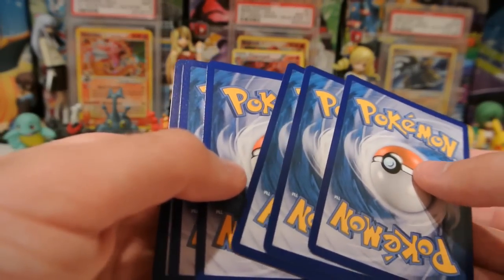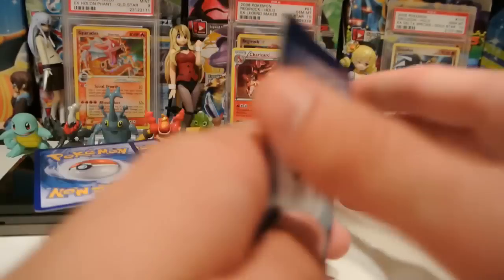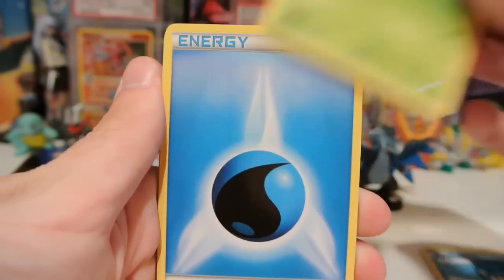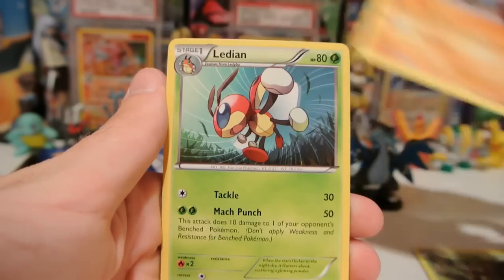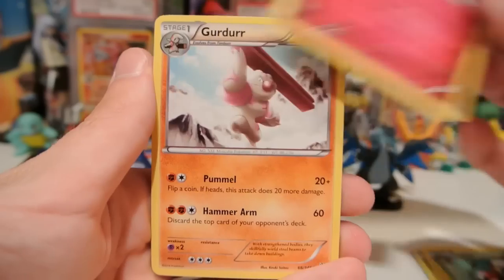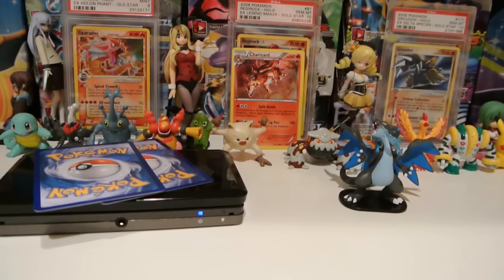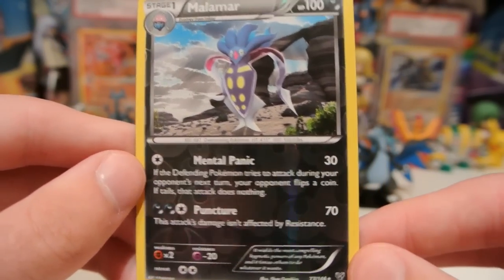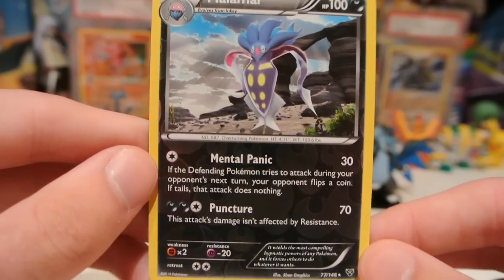Code. And we have a Pumpkaboo, Panpour, Scatterbug, Water Energy, Rhyhorn, Ledian, Mr. Mime, and Girder. My reverse is a Malamar — this is the one with Mental Panic, not Mental Trash, the one that I like so much. But it is a rare. Very cool.